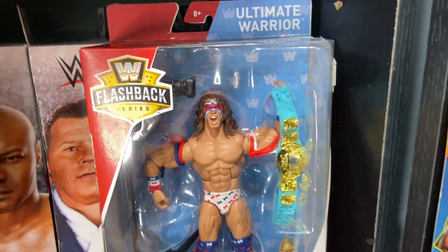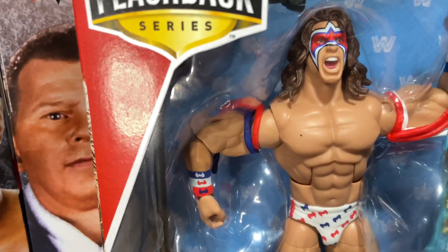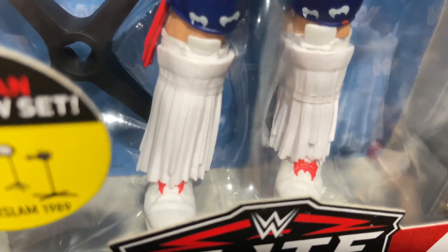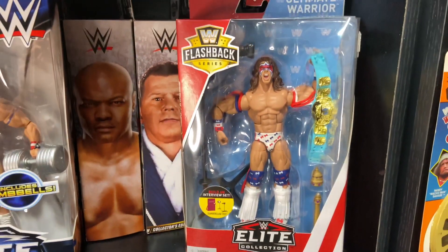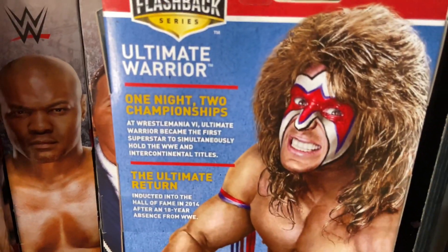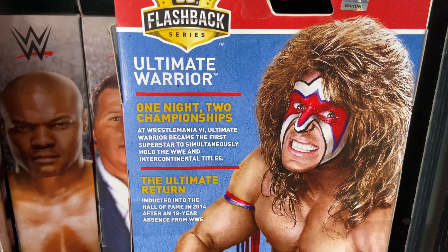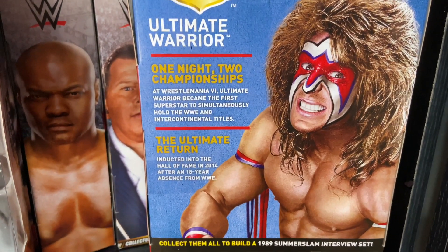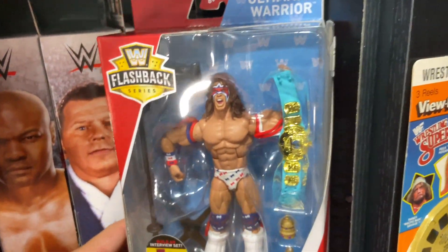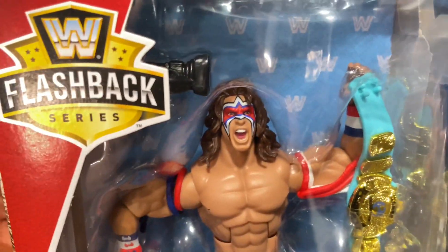Next, the Ultimate Warrior. He's got the blue strap title, the red, white, and blue face paint, wrist tape, armbands, and trunks - very American. He's even got the white tassels with the red Warrior logo on the boots. This is from the Walmart exclusive WWE Flashback Series Elite line. The back highlights that at WrestleMania 6 the Ultimate Warrior became the first superstar to simultaneously hold the WWE and Intercontinental titles, and he was inducted into the Hall of Fame in 2014 after an 18-year absence. Very cool figure.